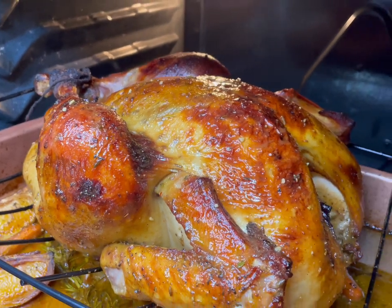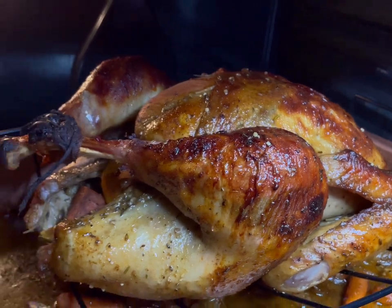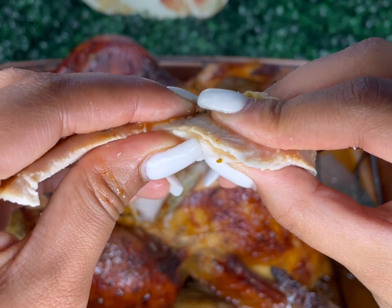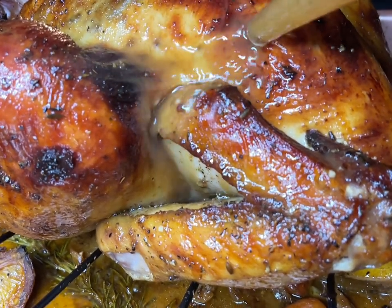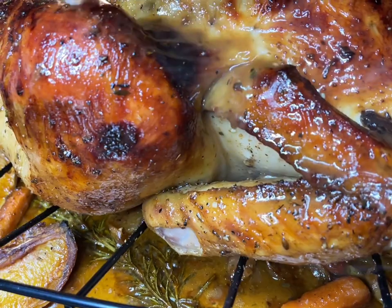What's up everybody, it's Chef Candace and I am back with another YouTube video. I had to come out of my hiatus on YouTube with some Thanksgiving content. I'm going to show you guys how to make the juiciest, foolproof turkey recipe on the internet. We all know that turkey typically gets a bad rep every year because it's super dry.